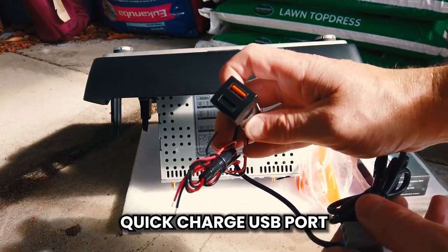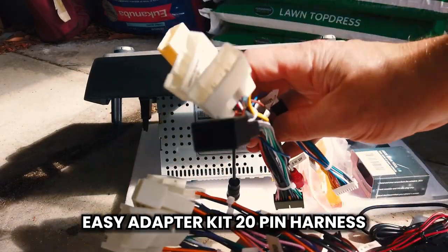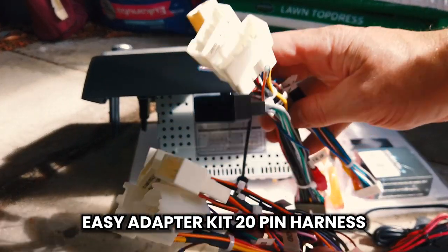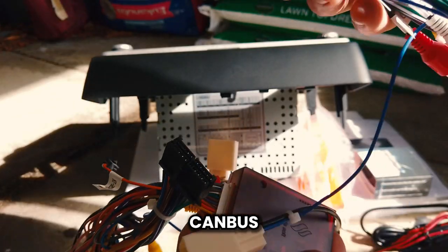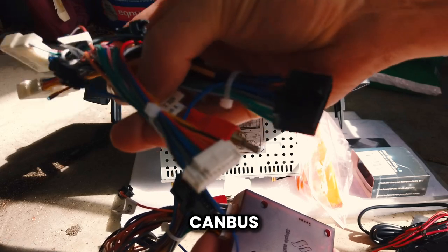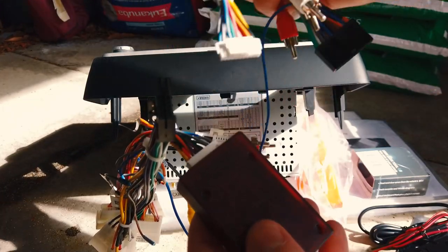The quick charge port lets you put it into a panel and get a quick charge and a pass-through USB. There are two easy adapter kits — only one of these will fit, so you can pretty much tell which one matches your car by the plugs. There's also a CAN bus module. If you're using one adapter but need the other, you just swap the CAN bus module over — unplug it from one and plug it into the other.